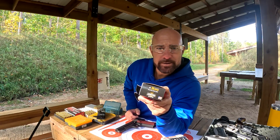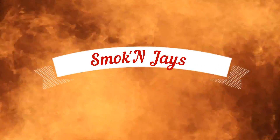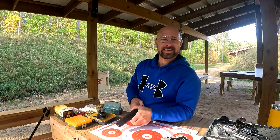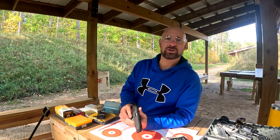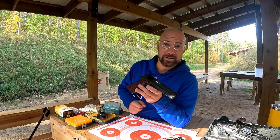38 Super — you see that on the box? Could you mistake that for 38 Special? I did. Welcome back to Smokin' J's Garage. I mistakenly bought some 38 Super instead of 38 Special, so I had to go out and buy a 38 Super. Otherwise, I had no use for that box of ammo.